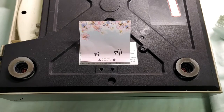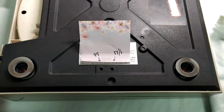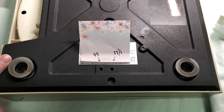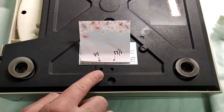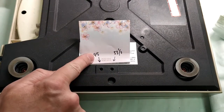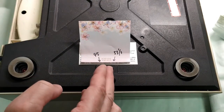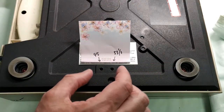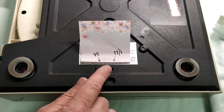It's time to do the speed adjustment on this Technics SL5. This is the side, this is the front, and this is the rear — just so you know the orientation of where these holes are. The 45 RPM hole is towards the rear of the machine, and the 33 and a third is towards the front. You have to adjust the 45 first, then the 33 and a third.